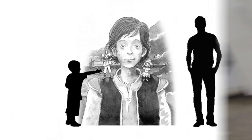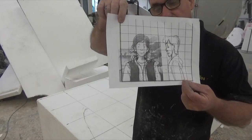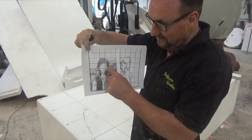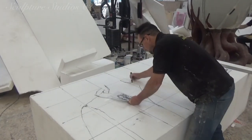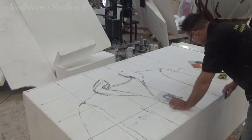Thinking along the lines of the BFG, or more along the lines of Gulliver, or the son of Gulliver, and naturally we're going to be creating something larger than life. The image we've been provided with is a drawing from the book's illustrator Michael Foreman, depicting Omar, a young boy from Afghanistan, who we're going to be bringing into the 3D world.